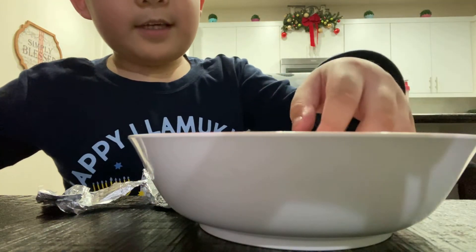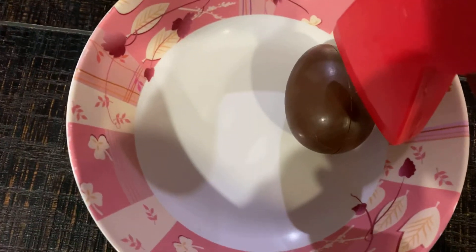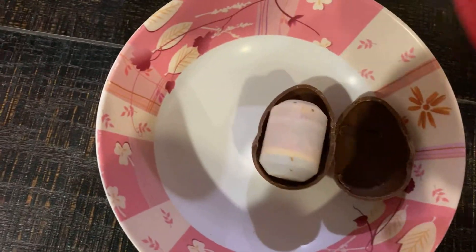Now you will see how I smash it, right here. Now you can see it. Now it's almost broken. Let's go smash it. Three, two, one.